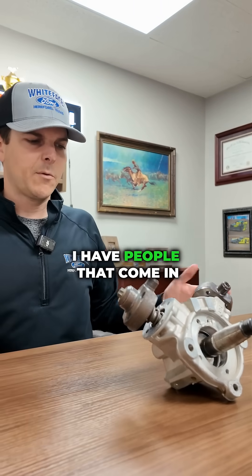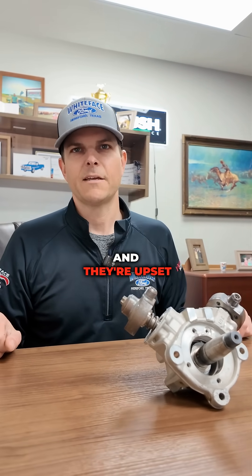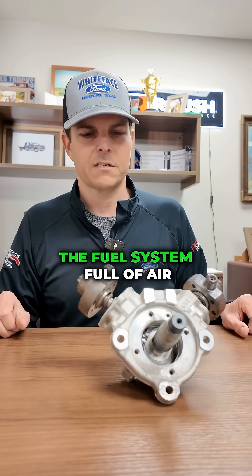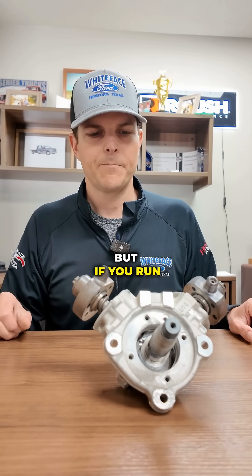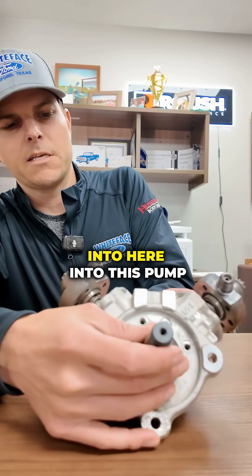It doesn't like air. I have people that come in and they'll say my truck ran out of fuel with two miles to empty, and they're upset because we had to tow them in — the fuel system full of air. If you run your fuel tank low and you're getting air into this pump, it can mess some things up.